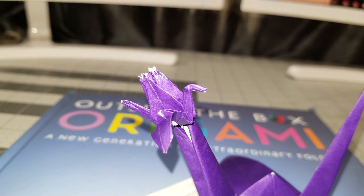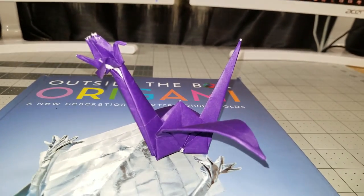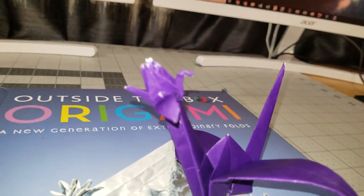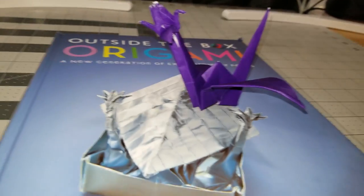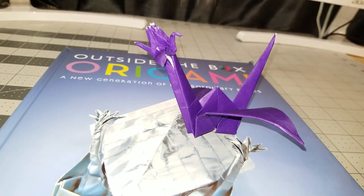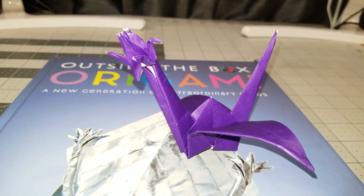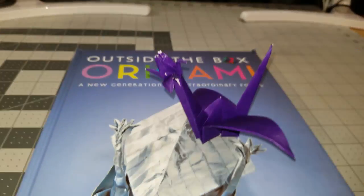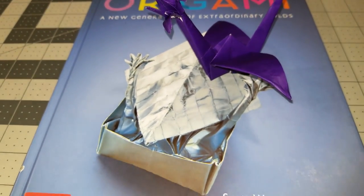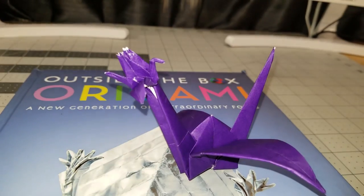What is going on guys, Ryan here. In this video I'm going to teach you how to make a crane with a head that is also a crane. This is literally a crane with a crane as its head — a crane-headed crane — from one sheet of paper. This model is hilarious. It's not too bad to make, but please use thin paper or you will have a rough time. I'm using a 25-inch commie and it was relatively not bad, though it ripped a little. I'm using the book 'Outside the Box Origami' — definitely check it out in the description. Without further ado, let's get started.